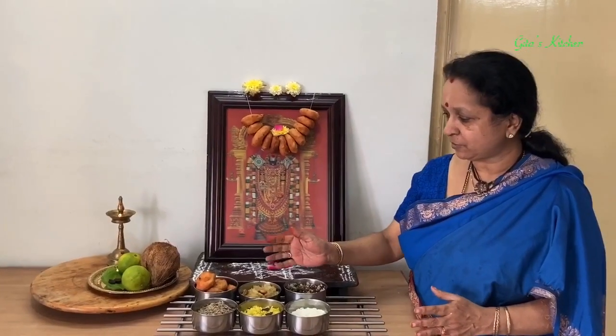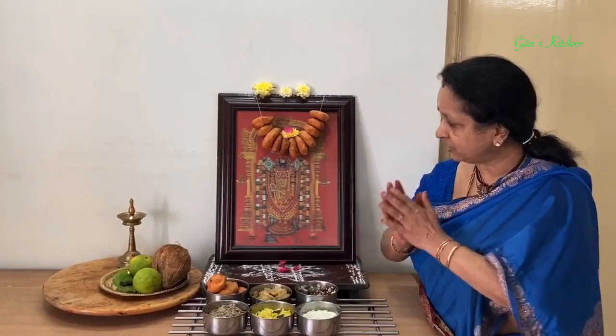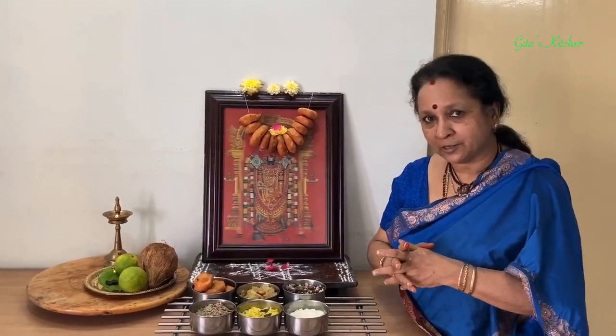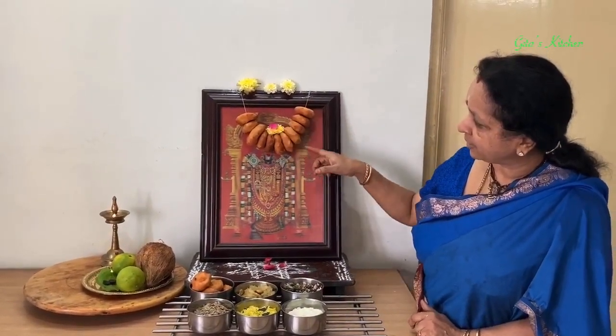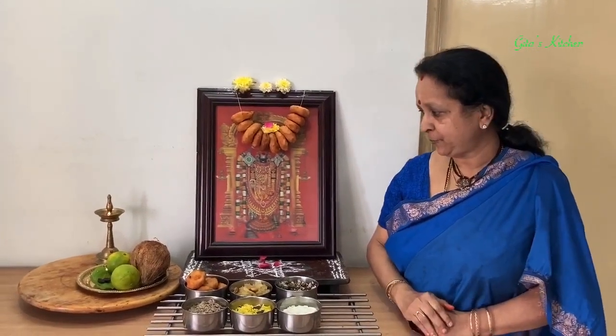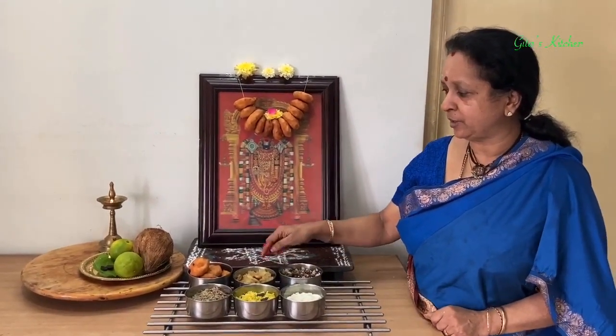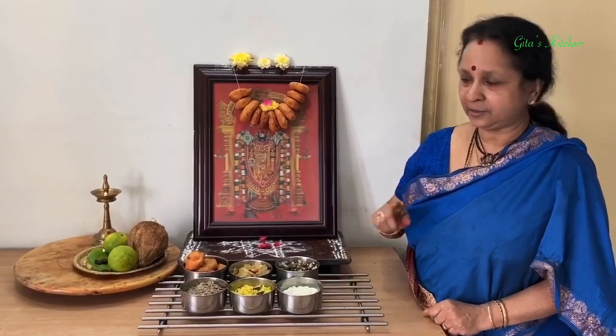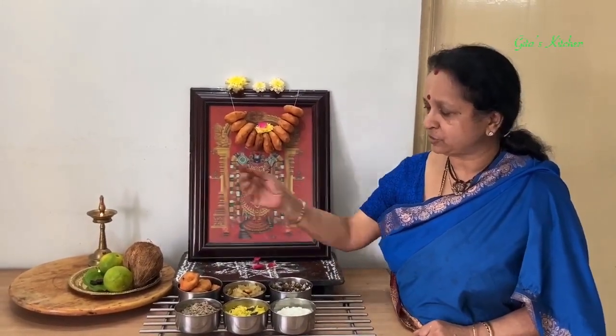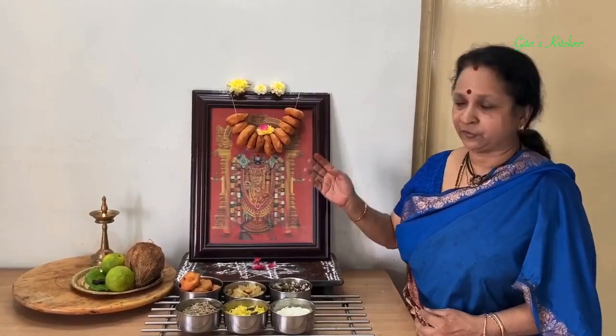As you can see, all our dishes are ready to offer the Nevedyam to Sri Venkateshwara or Balaji Swami. We make about 11 or 21 vadais and make a mala of it and offer it to Bhagavan. Here we have all this Sakra Pongal, vadai, sundal, Ellu Sadam, lemon rice, and curd rice. And of course, as usual for any puja, we light the lamp, draw a rangoli, decorate with flowers. Here I have coconut, betel leaf, betel nut, and some fruits to offer. We pray to Bhagavan and offer all these Nevedyam items and then accept the prasada.